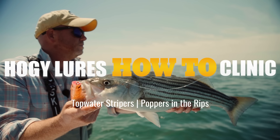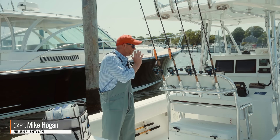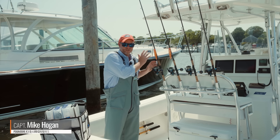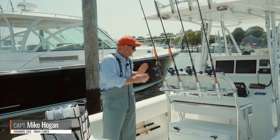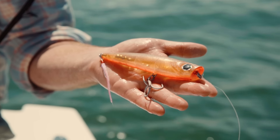Hey folks, Captain Mike here from Hoagie Lure Company. For today's Hoagie how-to, I want to talk about stripers keyed in on squid in the rips. Today we were using the Hoagie Charter Grade Popper in five and a half ounces.